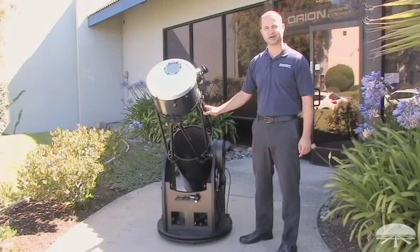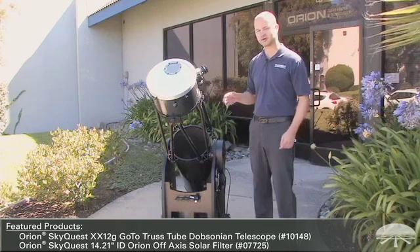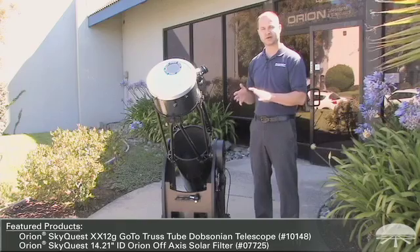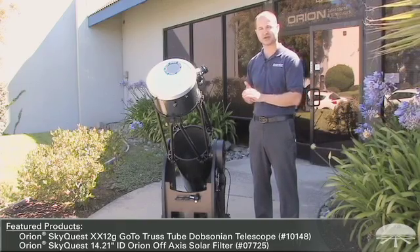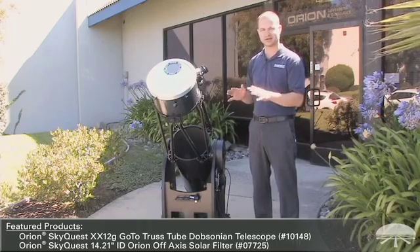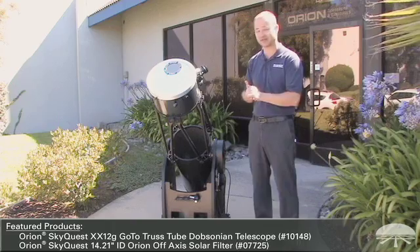Hi, I'm Ken with Orion Telescopes and Binoculars, and I wanted to mention a little bit about solar viewing safety. If you do it right, it's completely safe — you can look at the surface of the sun without any danger. But if you don't follow some kind of standard safety procedures, then it could actually be very dangerous.